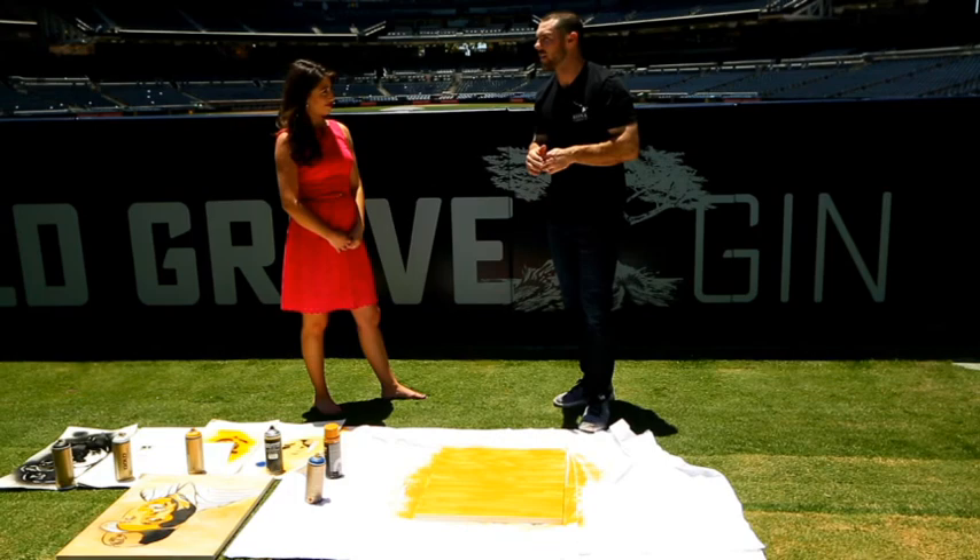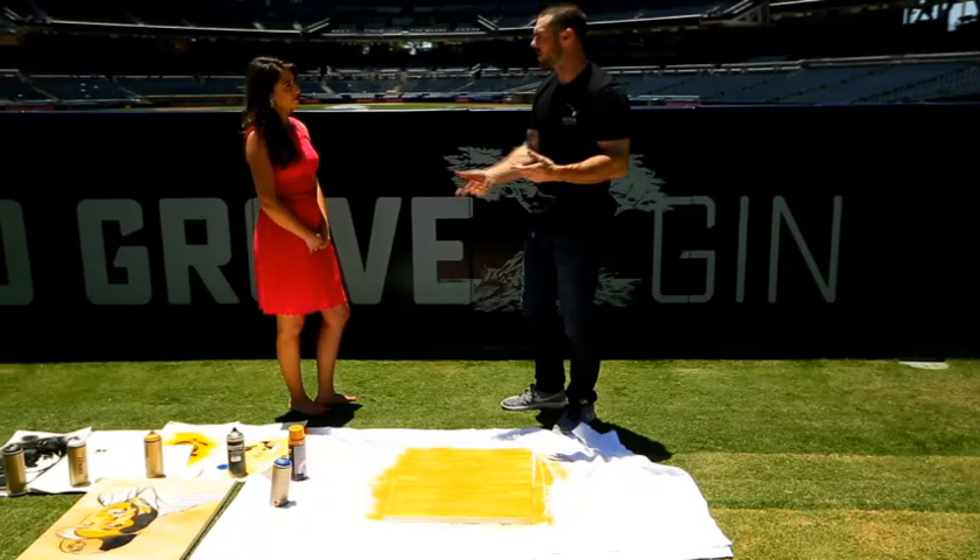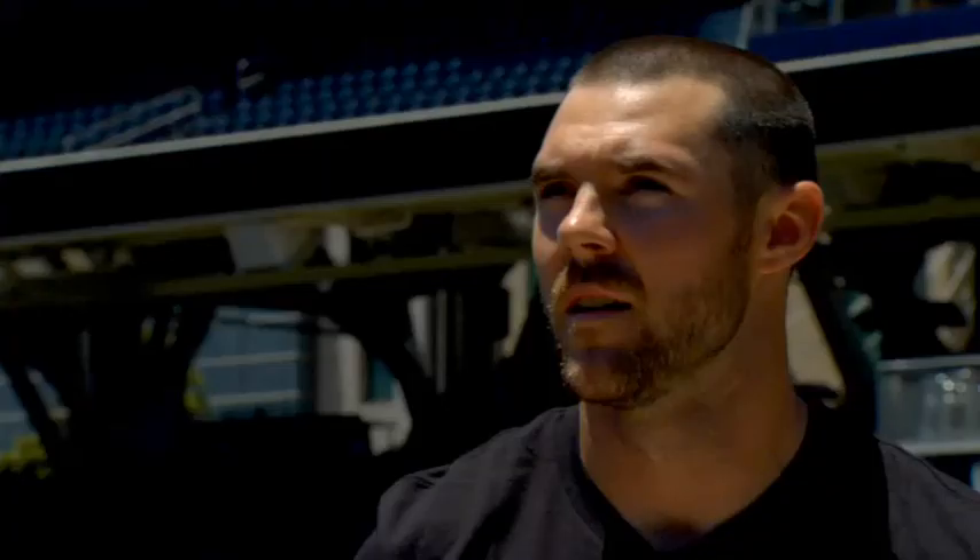Junior year, I was called upon to donate — there were about five or six possible matches. After my blood test, about a week later I was called and they said, 'Hey, you're a perfect match for this little girl. She's 18 months old. Would you be willing to donate your bone marrow?' I donated, and a year later I found out she was a little girl from Ukraine and she was alive and healthy.